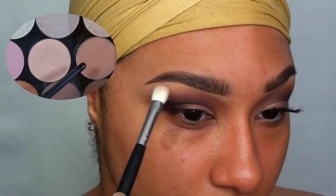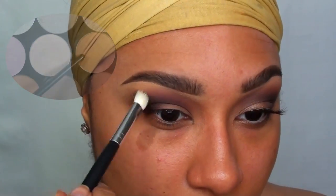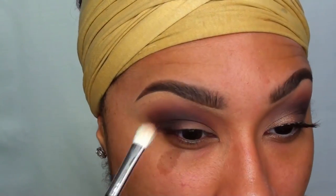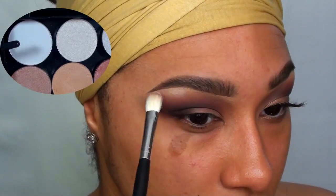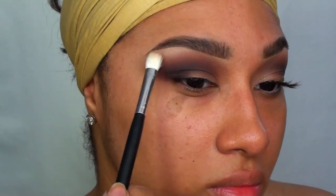I'm going in with MAC's Bamboo eyeshadow to softly highlight the brow bone and further blend any edges. Then with Coastal Senses Cloud White eyeshadow, I'm very lightly applying this to the arch of my brow for a more defined highlight.